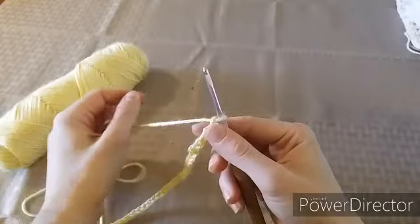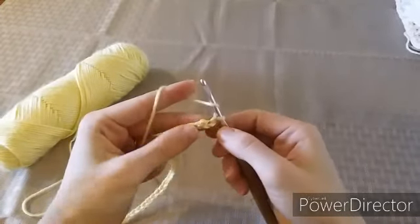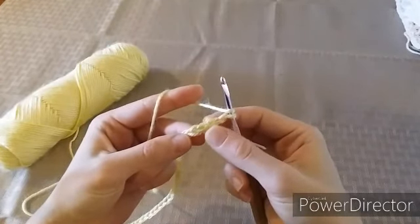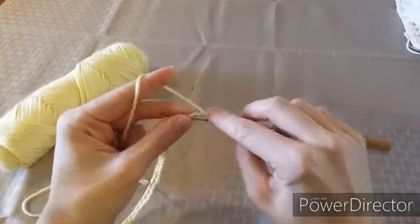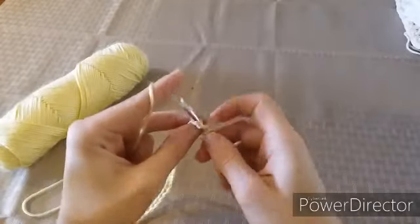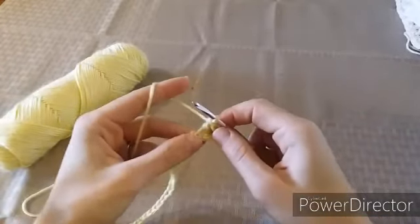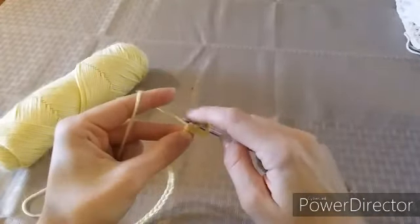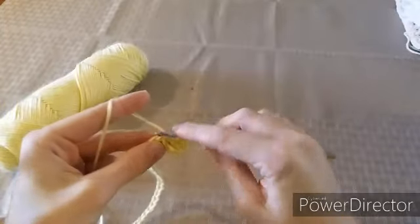The first row is simply a double crochet all the way down the row. You're going to double crochet into the fourth chain from the hook, and you will double crochet all the way to the end of the row.